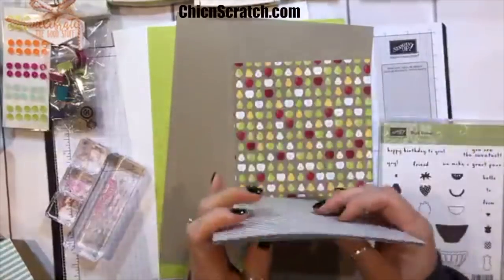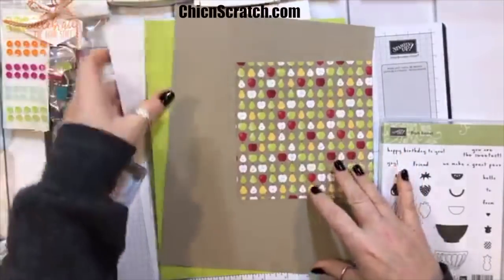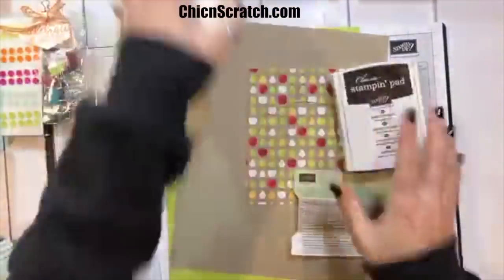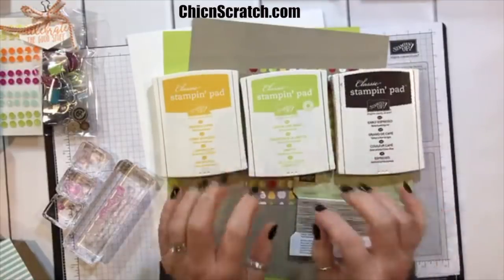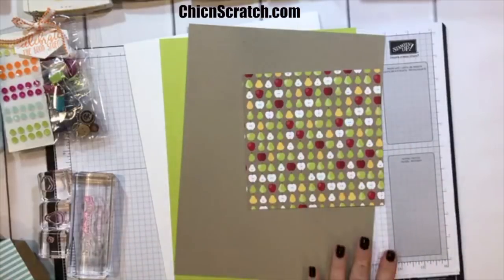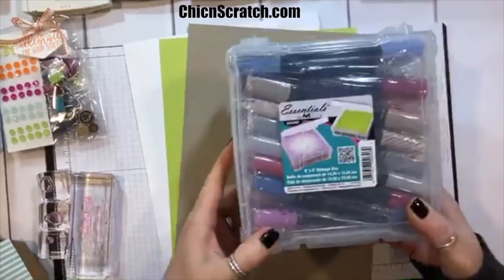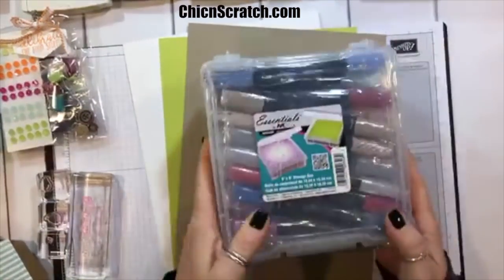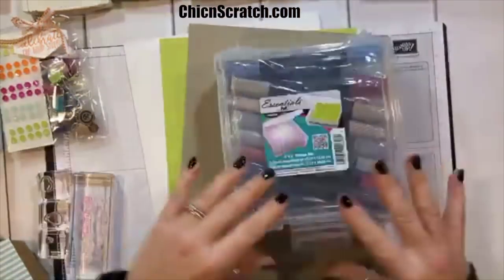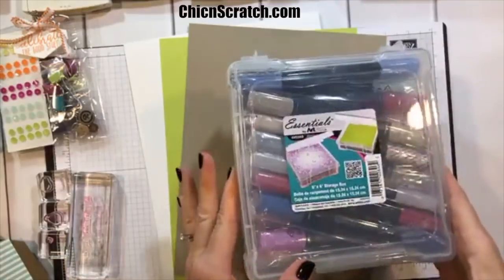I've already used so much of the pineapple paper that I'm down to just a few sheets left — you'll see the card next week that's why I'm almost out of it. The colors of ink we're going to be using are Early Espresso, Lemon Lime Twist, and Crushed Curry. I'll show you how I store my blends; I have a link on my website. This is a new set I'm going to give away next month — it holds every single blend we currently have. It's a 6 by 6 Essentials Art Band.